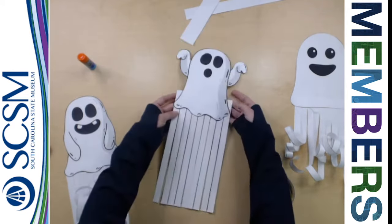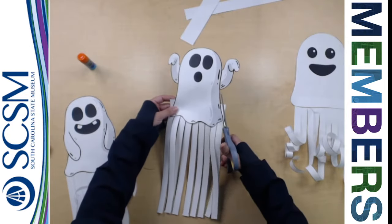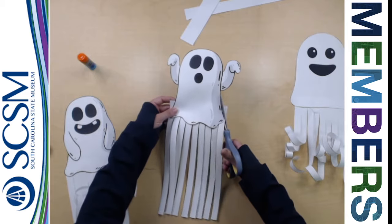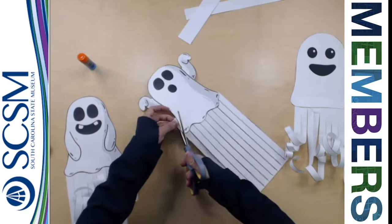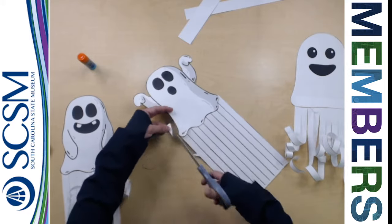Now when I flip my ghost over, I'm going to have some fringe left over, and that's okay. I'm just going to take my scissors and trim around my ghost, just like that. Same thing for the other side. Beautiful.